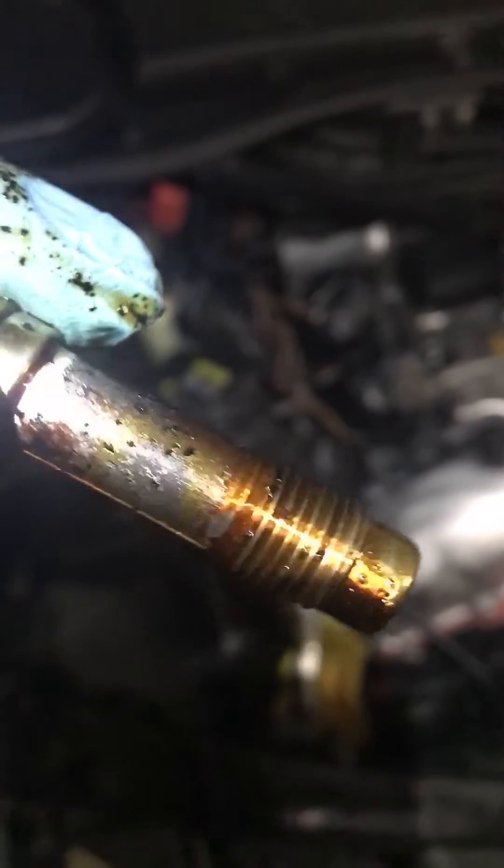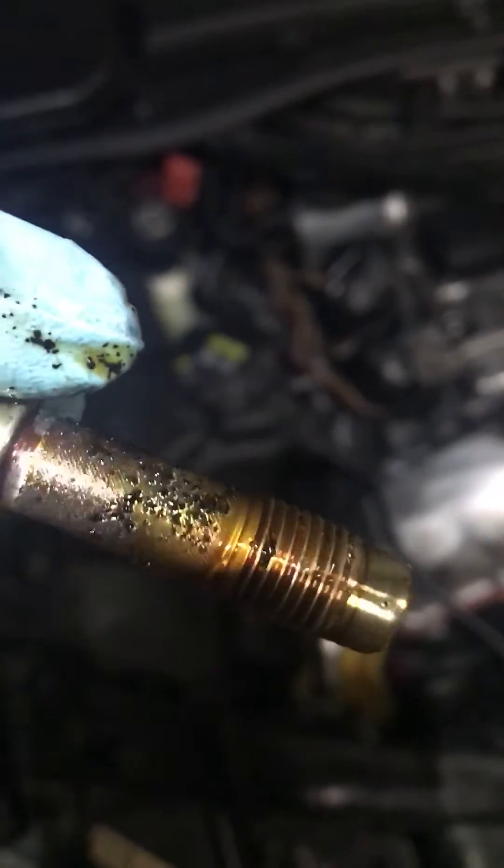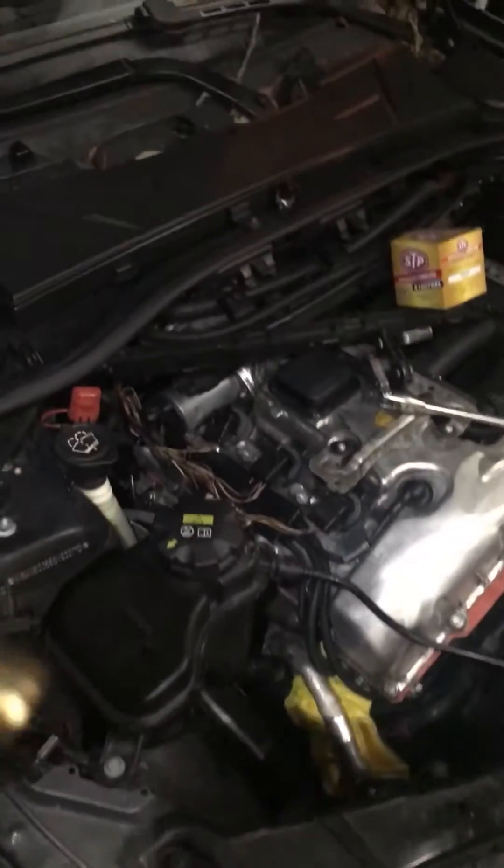I haven't checked these before — first time checking them. We're finding these pretty clogged up and full of debris. They kind of look like the oil pressure check valves I did on the 7 series, but these ones actually have a filter screen located here on the side of the head.